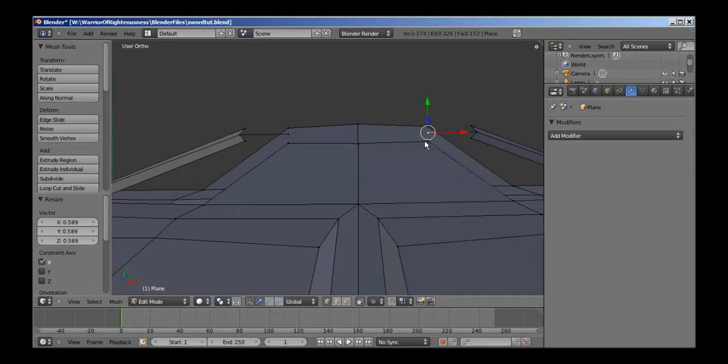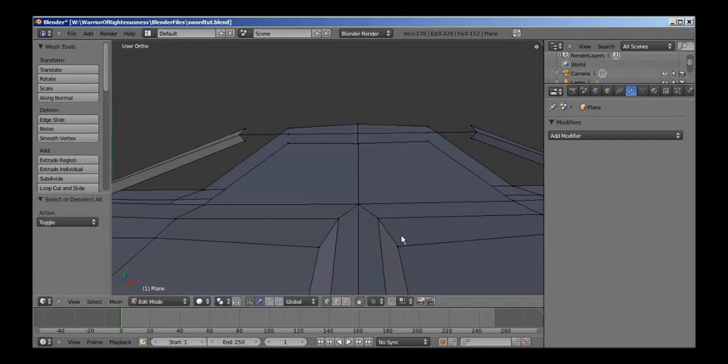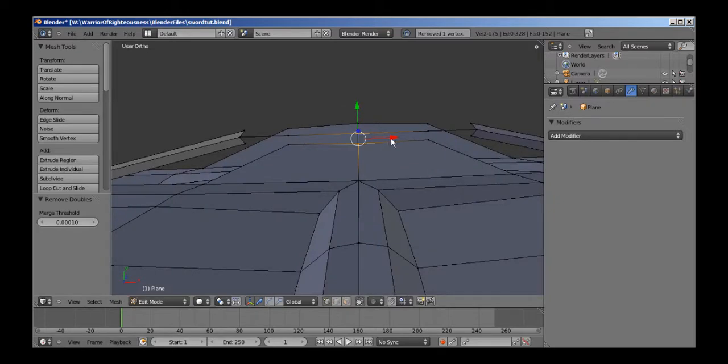I've got to do one more — extrude, scale them inward. S, X, zero, Enter and then hit A to select everything. Hit W and remove doubles, and it'll remove that one which is in the exact same spot in the middle. Now we can just go ahead and fill these in.